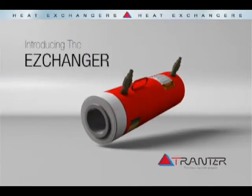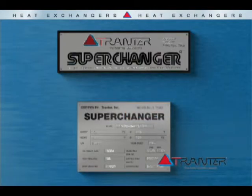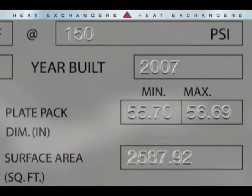Simplify plate and frame exchanger closing with the Trentor Easy Changer. Everything you need to know is provided on the Super Changer nameplate.